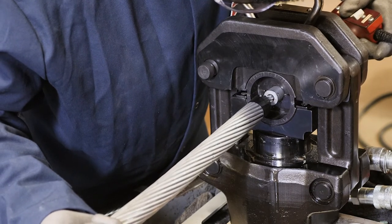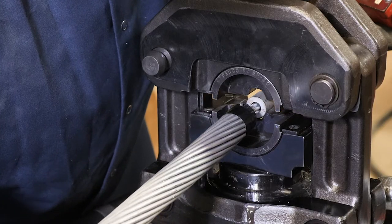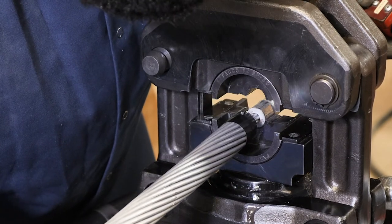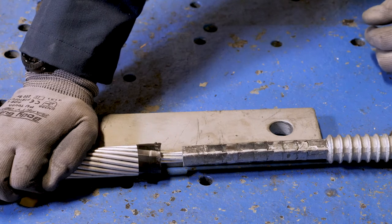Ensure complete die closure with each crimp. To minimize bowing of the steel barrel, keep the barrel well lubricated and fully seated in one die half as dies close. The straight steel bar shows that the crimped steel eye is straight.